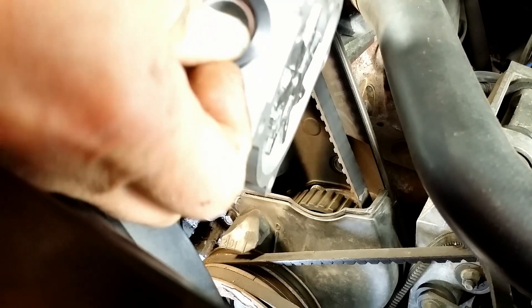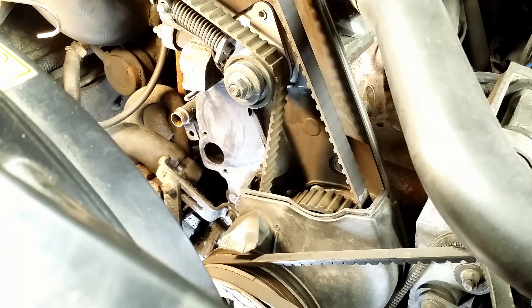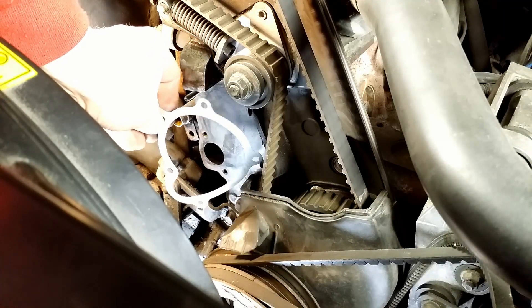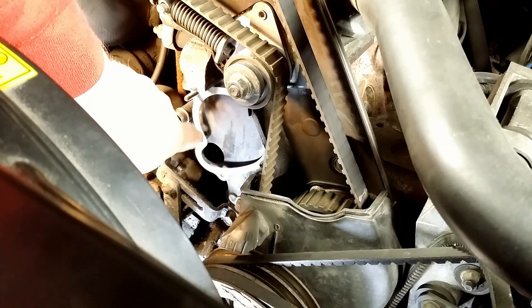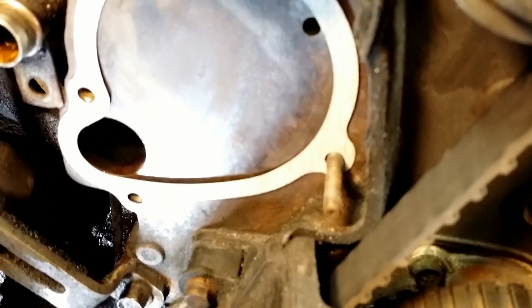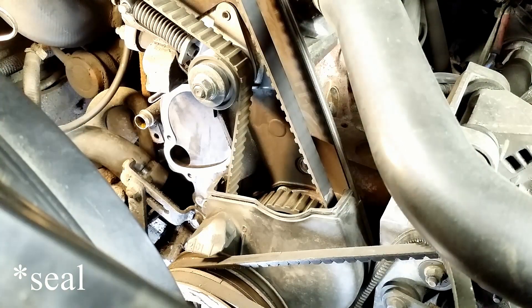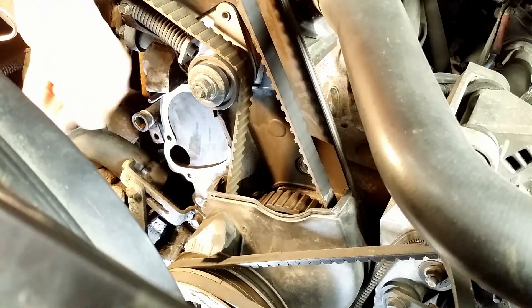I put the seal on the pump, then I hang the gasket on two studs. I always put it dry and I've never had any leak. I also install the gasket for the heater core pipe, just at the tip, then place the pump.